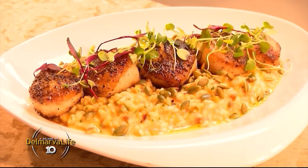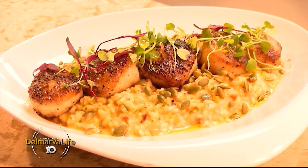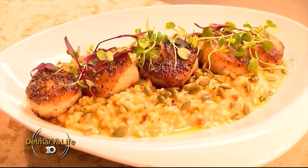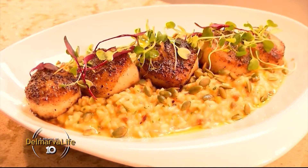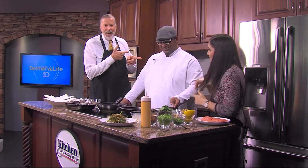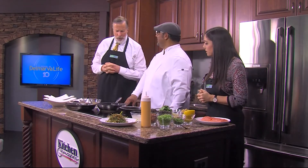Feast your eyes on this delicious looking dish — blackened diver scallops over a roasted butternut squash bacon risotto. Chef Jesus Valentino Gordiani of Benvenuto never disappoints, joining us this afternoon in the Delmarva Life kitchen. Good to have you back, chef! Always a pleasure being here, guys.